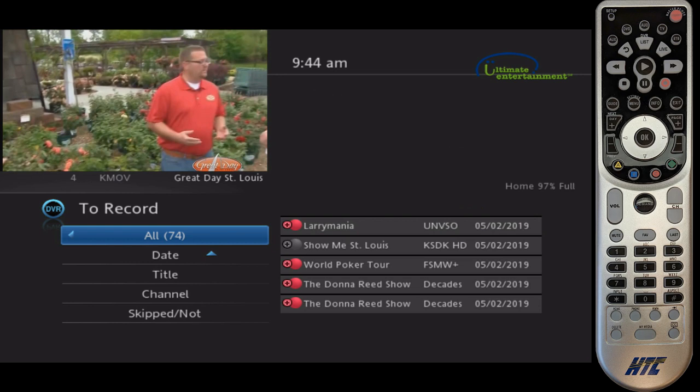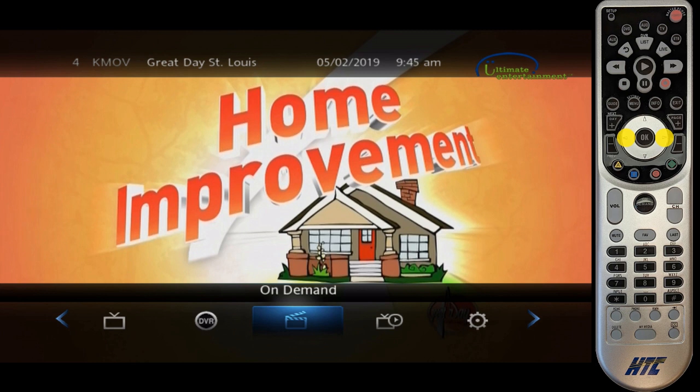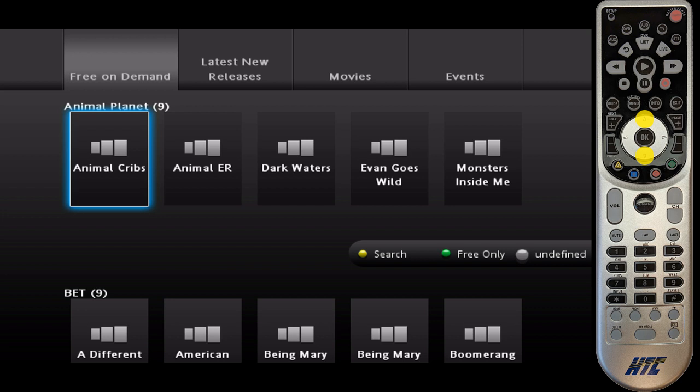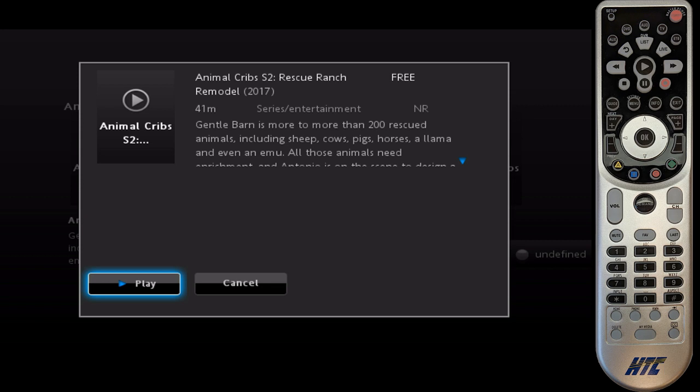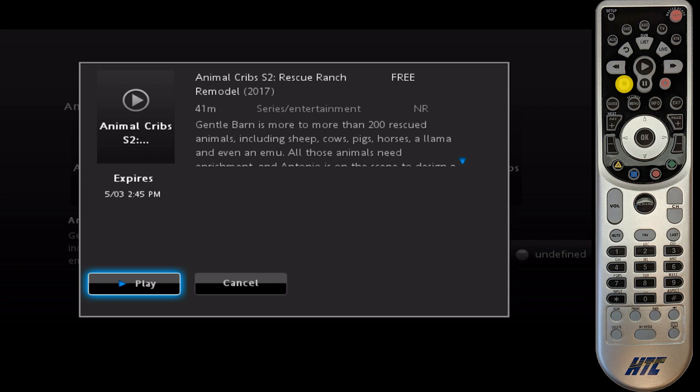Let's look at our on-demand content. To get to that, you just press Menu and use the left or right arrows to find the on-demand menu, then hit OK. You can go through the different channels to select any of our free content on this first menu. Let's say we want to watch Animal Cribs — I just hit OK on that, choose an episode, hit OK, and from here you can press Play. To exit, you can hit the Stop button or just hit Exit. I'll hit Stop, which gets us back to that menu.